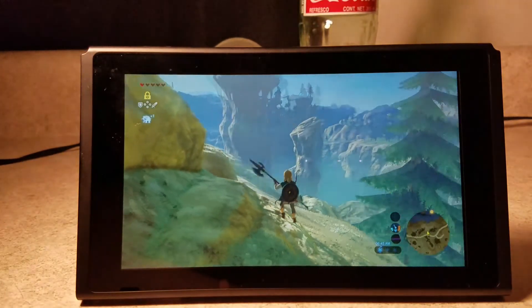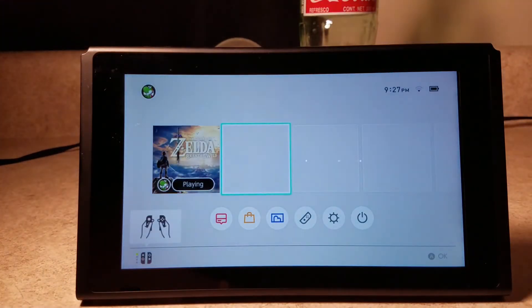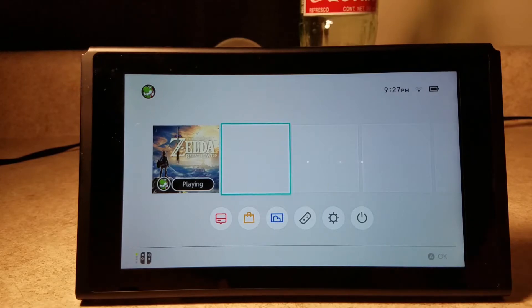That's kind of it for inside, unless you're going to play a game — obviously then there's more stuff to do. But if you're not playing a game then you're kind of just stuck with this home screen. So that's kind of the software side.